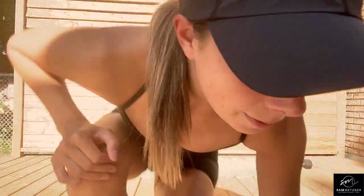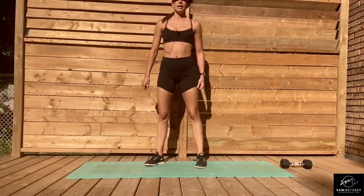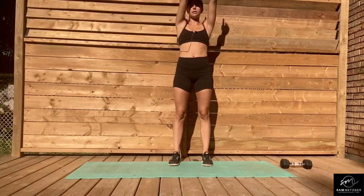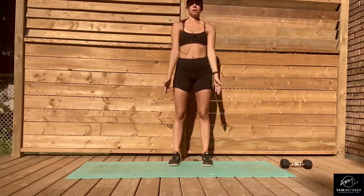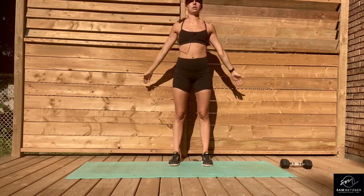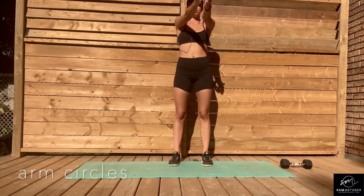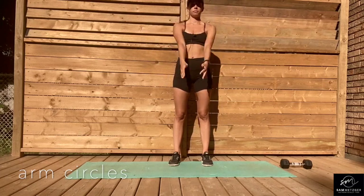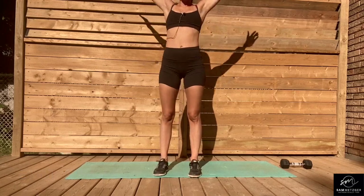So we're going to do our warm-up. We're going to start with some arm circles, so if you want to join me on your mat. We're going to start with 10 forward arm circles, and once you've done forward, we're going to do 10 backwards.